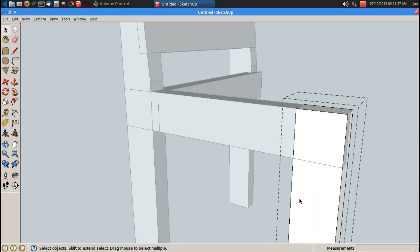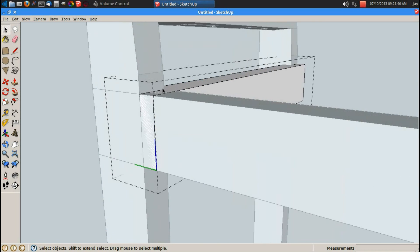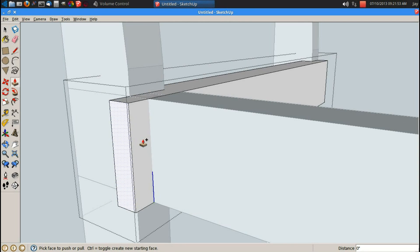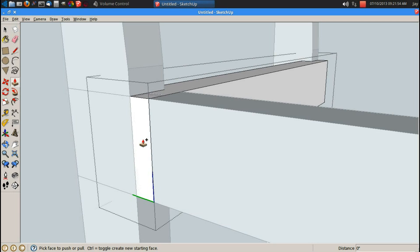Now let's modify this front leg for that half lap. R for rectangle, let's push this in 0.75 inches. Let's modify this horizontal piece. R for rectangle — I was pushing in 0.75, so double click. Let's push it in 0.75 inches, enter.